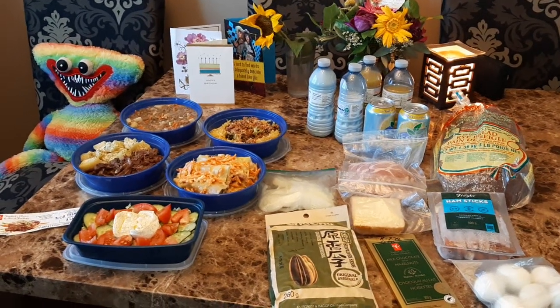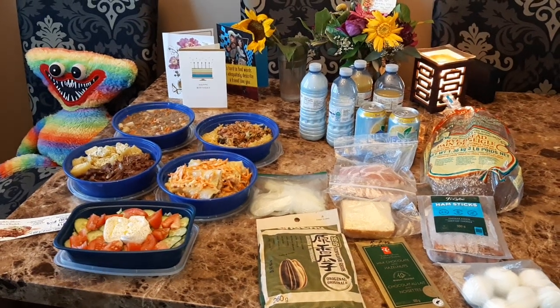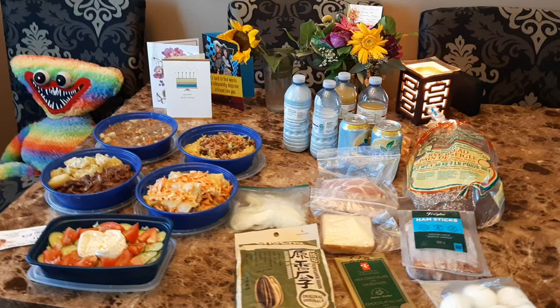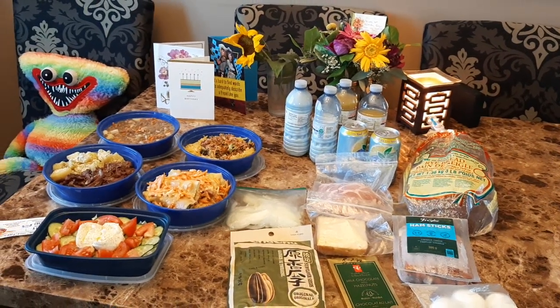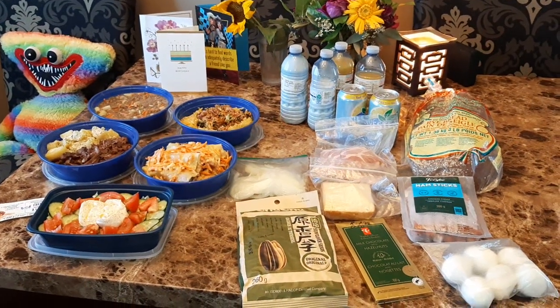We have snow right now. It's minus 6 but feels like minus 12. We got back yesterday evening, and today my partner has to go back to work — that's why I was a little busy in the kitchen.